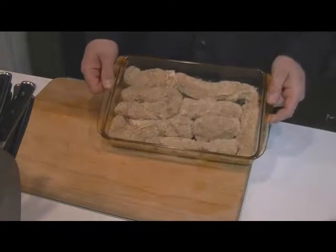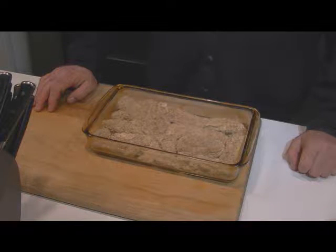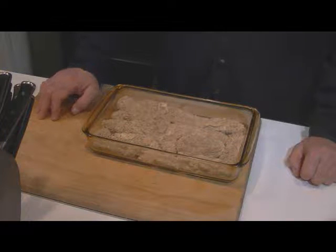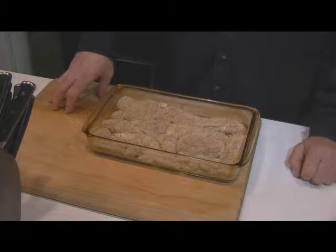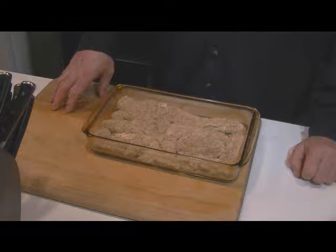Okay, chicken's in the dish, it's going in the oven at 375 for about an hour. I have a tablespoon of oil on the bottom, the chicken breast is coated with the mayonnaise, the breadcrumbs, the parmesan cheese, Italian seasoning, garlic, and salt and pepper.